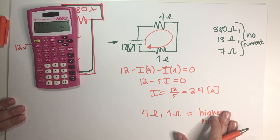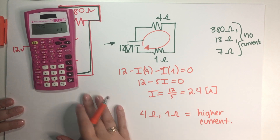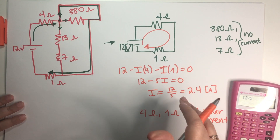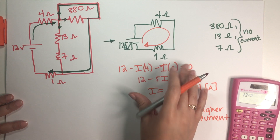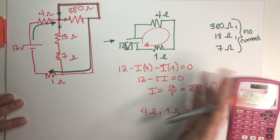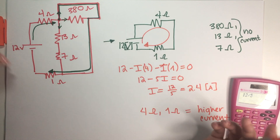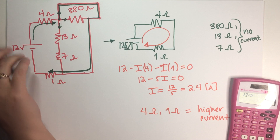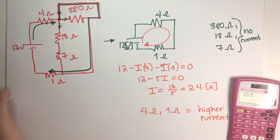A good enough answer was just justifying that because you lowered the equivalent resistance of your circuit, the current has to go up given the same battery. So we're basically done with this quiz. If you have any questions, leave them in the comments and I'll see you guys in the next video.